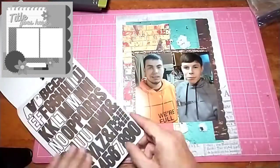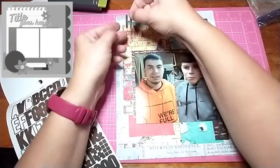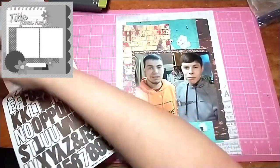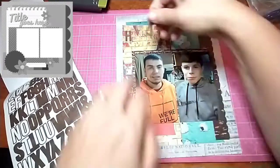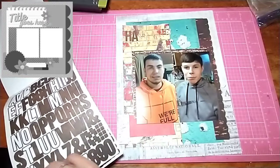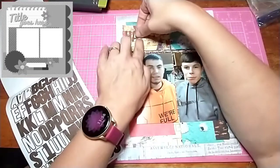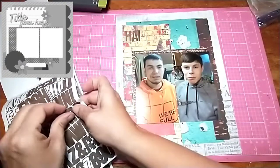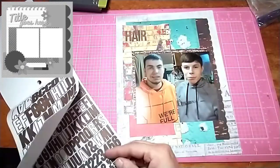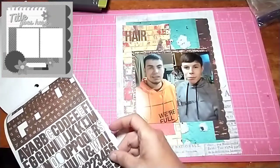Right now I'm going to do the title, which is just going to be 'Haircut,' because these two went in and got their hair cut and I got pictures of them. The title is done with the Color Vibes by Simple Stories Alpha Stickers. I really like them.